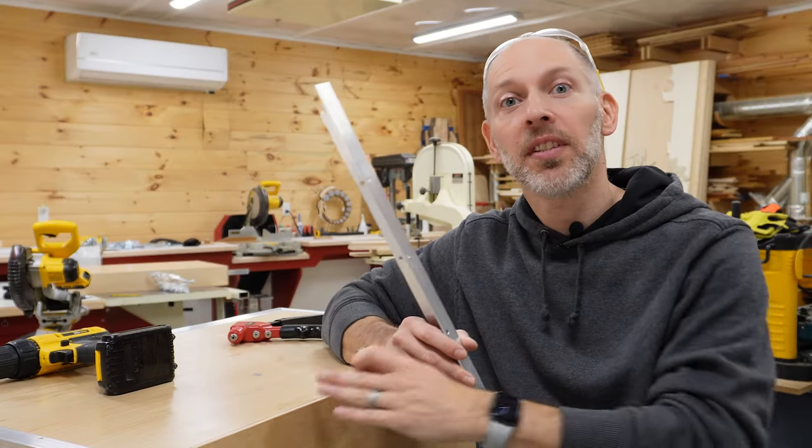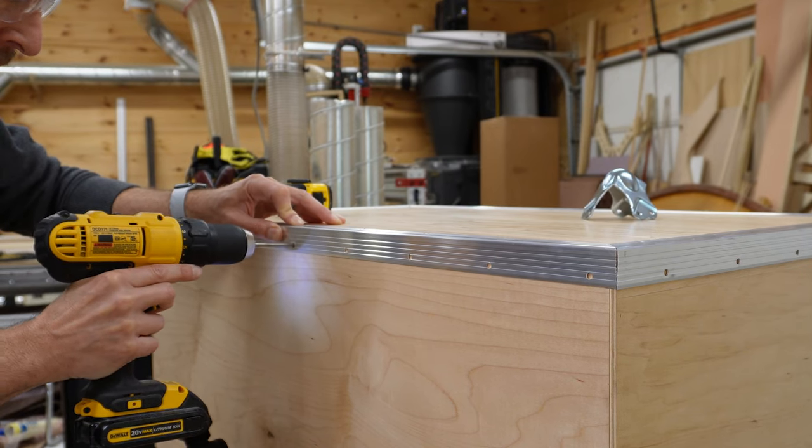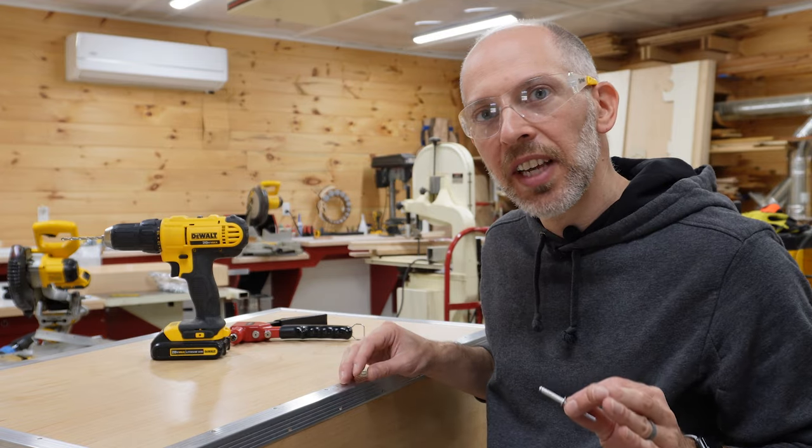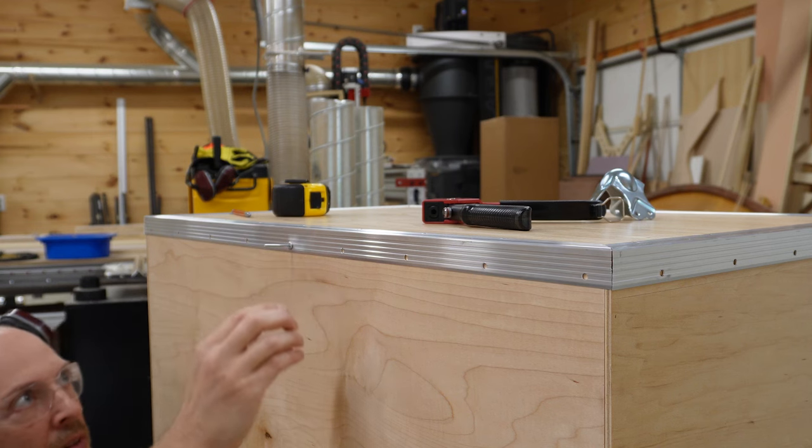We're going to attach the aluminum trim to the case using rivets, so first we have to pre-drill holes and then use a rivet gun. On the inside of the case, I'm going to add a backer washer — this will support the rivet and prevent it from digging into the plywood.